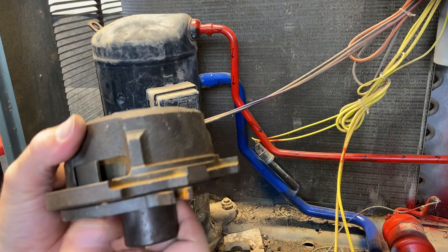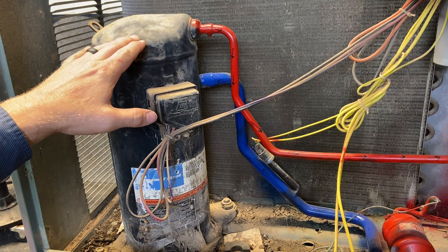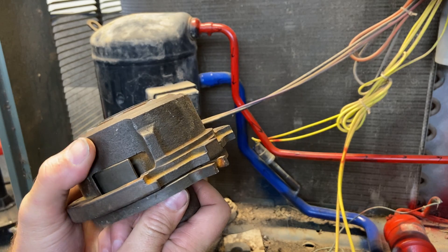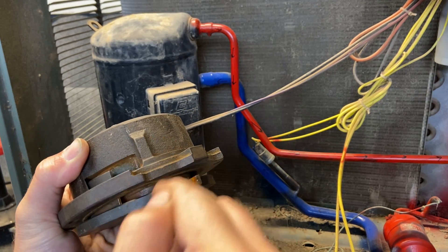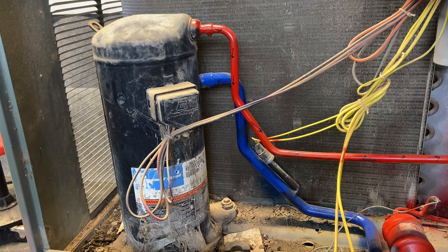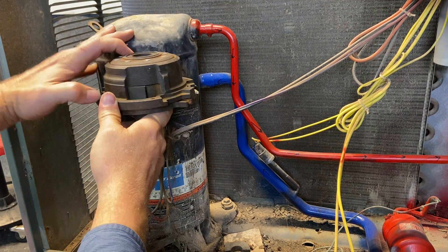Copeland actually makes a compliant scroll that will allow the scrolls to separate a little bit if it gets any moisture or liquid refrigerant in there. You still don't want liquid in your vapor pump — it'll definitely break a valve on a reciprocating compressor. But on these, if you get too much it'll definitely lock it up and these will even break off. However, on the Copelands it is possible for them to separate just a little bit and allow some of that refrigerant to flow back through, giving you a little bit of a fail safe. If you do get liquid refrigerant, the idea is it falls down here at the bottom where all of the pump action is.